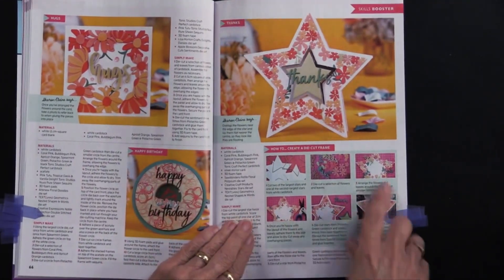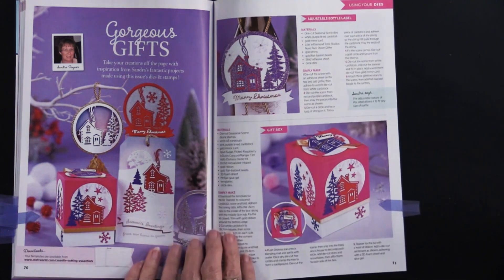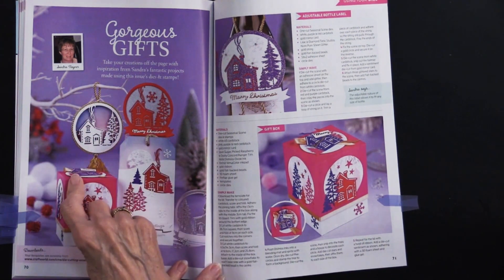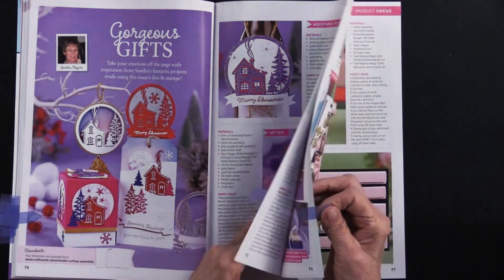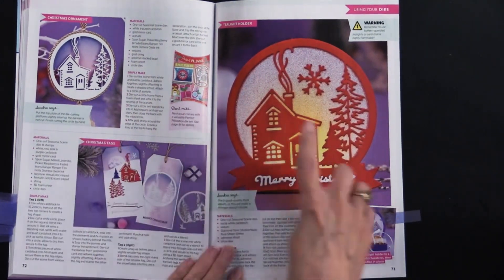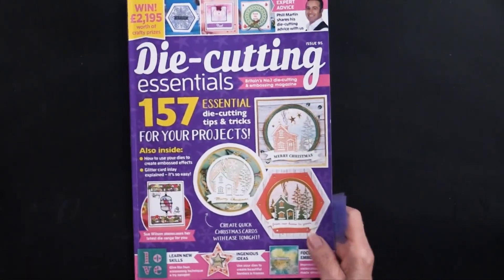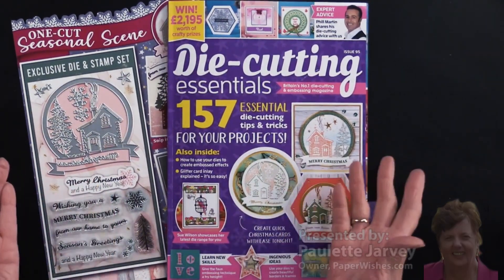Here are more ways to use the included cutting die. Doing them on tags is a really great idea this season, and making them into ornaments is also excellent — it becomes very useful beyond what you might expect just looking at the cutting die. Using them as tags or ornaments, and putting a light or vellum behind them, looks really fun and beautiful. This is Die Cutting Essentials Number 95, exclusively at paperwishes.com.